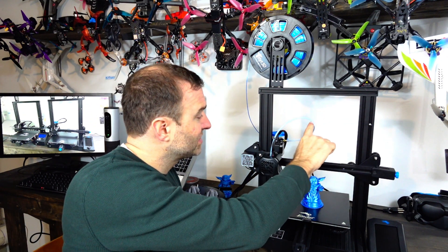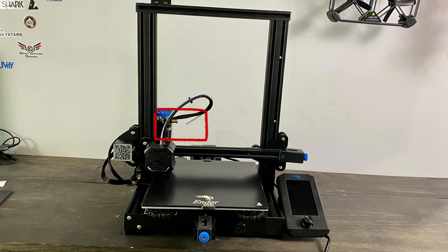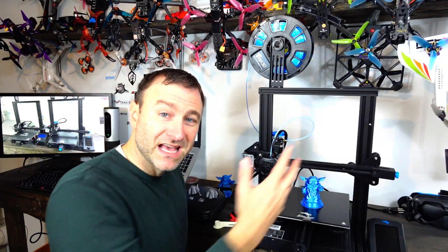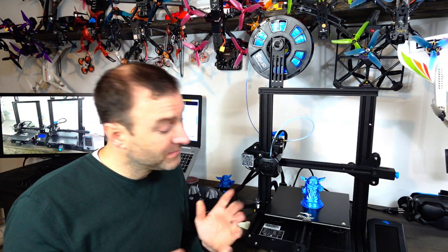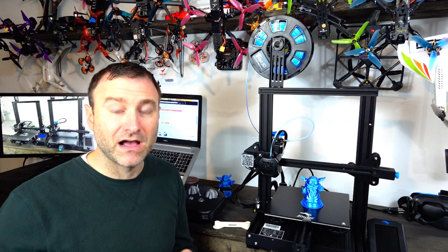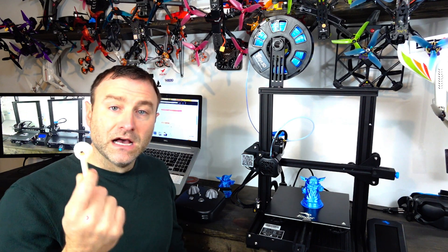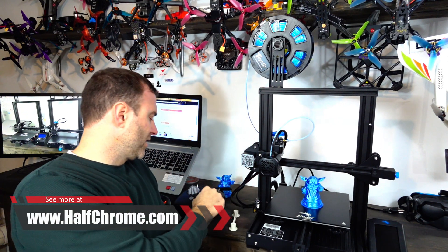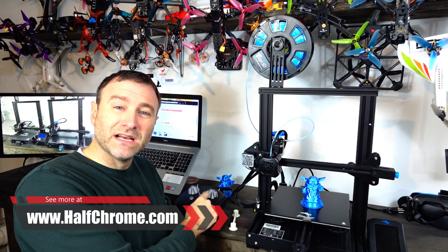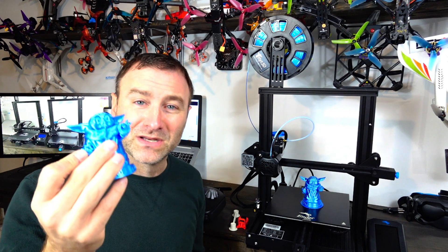One big issue I had was the tube just wouldn't stay connected no matter what, so I ended up gluing it on. They did include an extra nozzle, which is nice in case you need to swap it out. Overall I really like this printer — it's great for making bits and pieces like 3D-printed mounts for FPV quads, gimbal guards for a Mavic series drone, a mount for my remote controller, and my kids love little toys too.